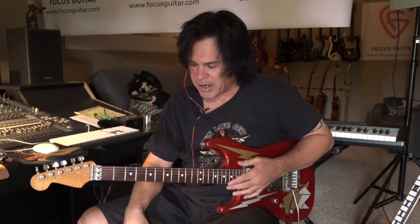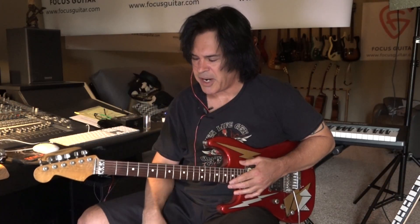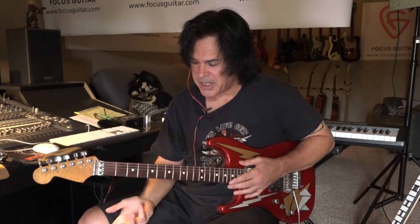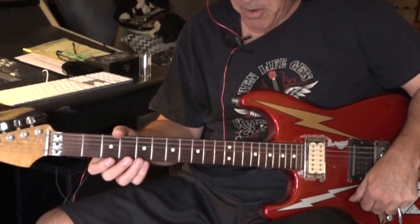I think I got the essence of his approach. He does a lot of things — I really like his tone and his feel is great — but I want to talk about a couple of his techniques that may become useful. One of them is harmonics.